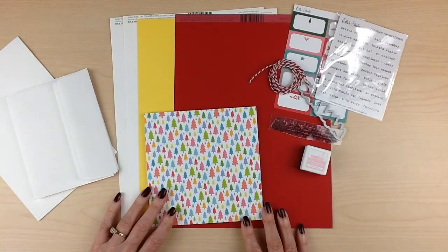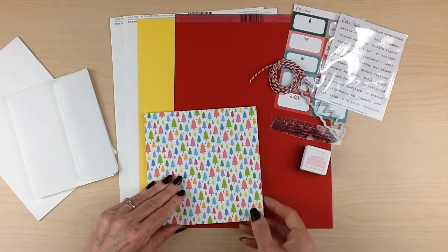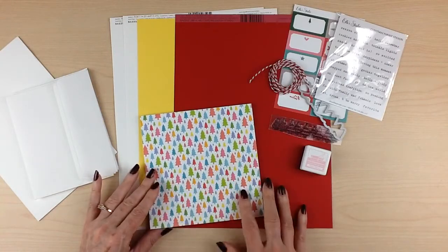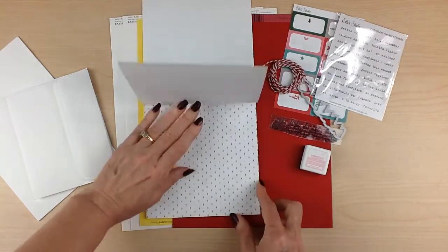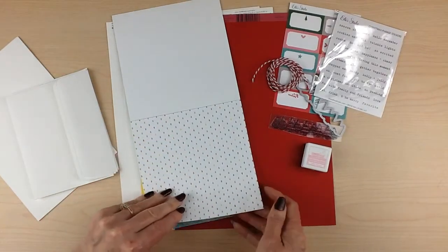This month, the paper is the Lawn Fawn Really Rainbow Christmas 6x6 pad. I'll go through here really quick — it's a fun, whimsical color scheme. There are some green Christmas trees, and then a rainbow of Christmas trees on white.